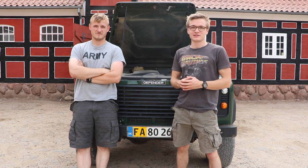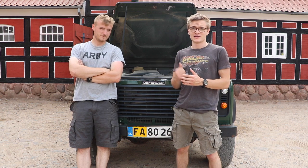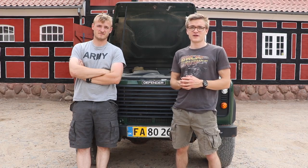Hello guys, welcome back to TSPEC TV. It's been a long time since we've done any mods to my Defender TD5, but today we're going to be installing something that I've been holding on to since November.